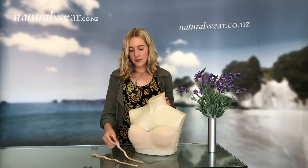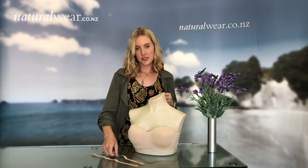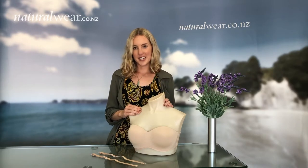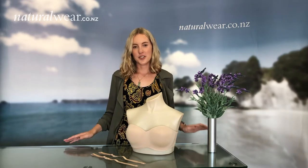Barbra also comes with the option of regular straps which you can turn into a halter neck or a racer back bra, and it also comes with clear straps for a little bit more security. For more information about Barbra you can look at our website naturalware.co.nz or call us on 0800 612 612.